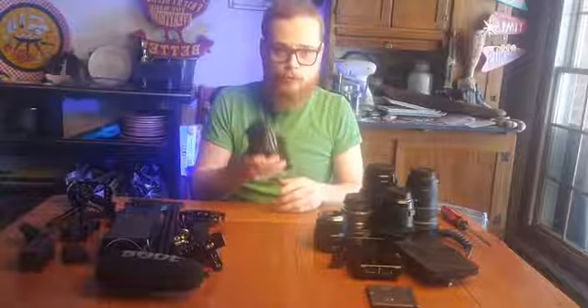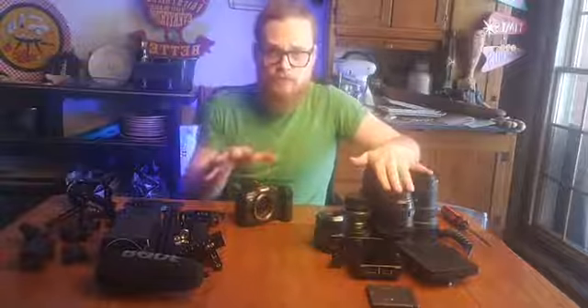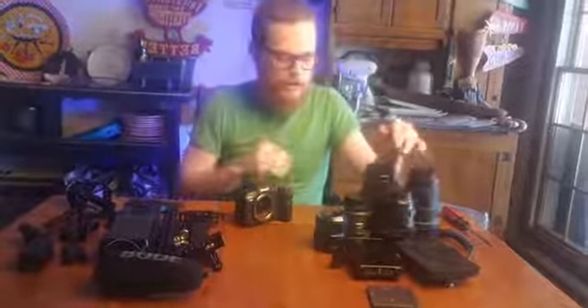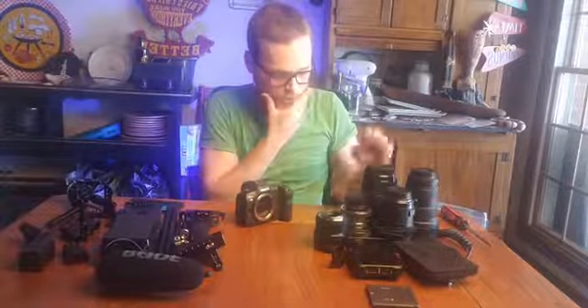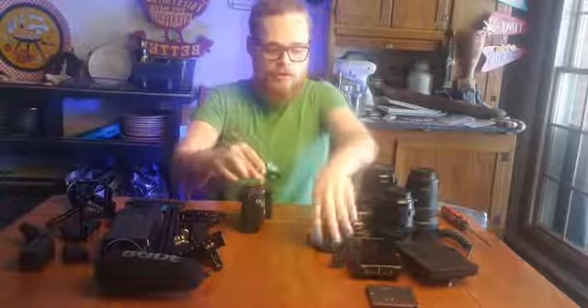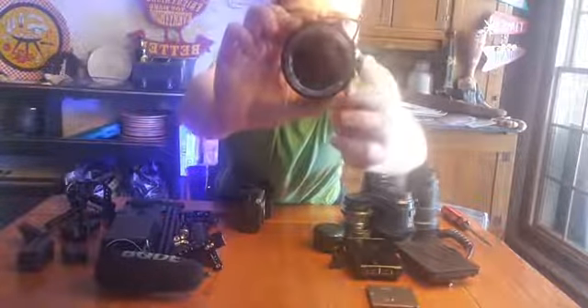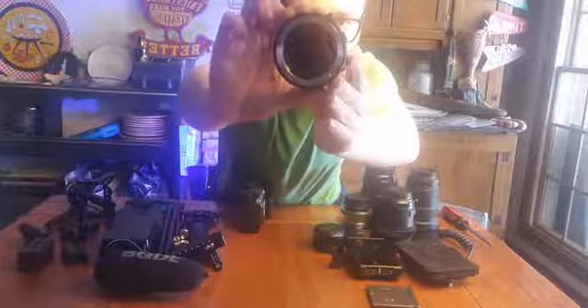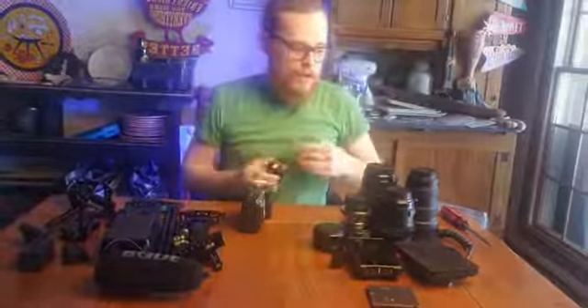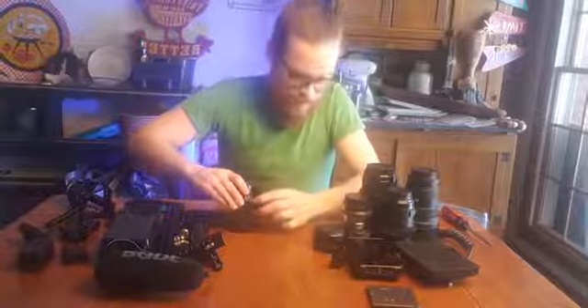So let's build this out. This camera has an RF mount, which is new for the mirrorless line. I use EF mount, which is their older DSLR glass. I use an adapter - there's a plain one, but this one has a drop-in variable neutral density filter. Turn this wheel and I can control my exposure with it. A lot of cinema cameras will have them built into the camera.